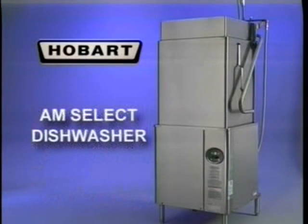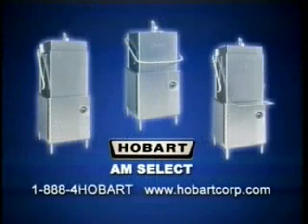With proper operation, cleaning, and maintenance, your Hobart AM Select will provide many years of reliable operation. This concludes operator training for the Hobart AM Select Dishwashers. To obtain service and parts information concerning this product, contact your local Hobart service office.